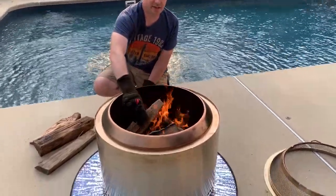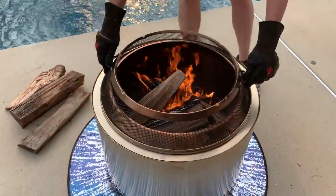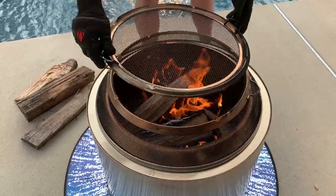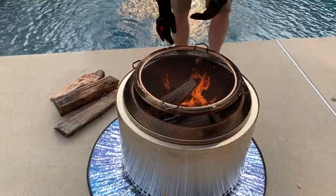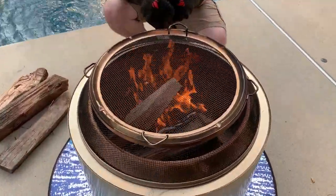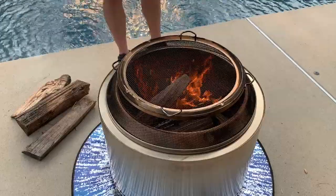Now you can see the other two logs we've added have really taken to the fire. We're going to add one more, lay it down the same way we did the other two, and then take our Solo Stove screen and put it on top. If you don't have the Solo Stove screen, I highly recommend it — it does a really good job of keeping embers and strays from flying out while still letting you enjoy your Solo Stove. It has a removable top so you can add more wood or poke and prod the fire without having to take the whole thing off. It fits right on top of the flame ring so it still sends your smoke straight up in the air, and it's especially nice if you've got kids or pets — you can actually hear some of the embers hitting it right now.